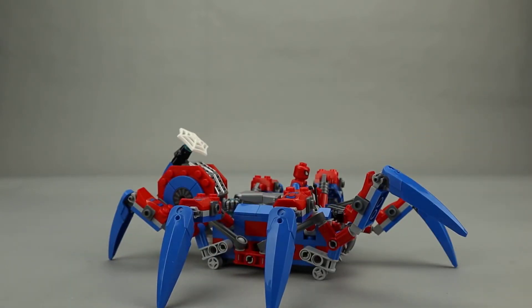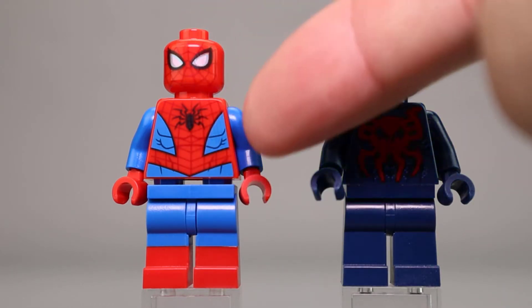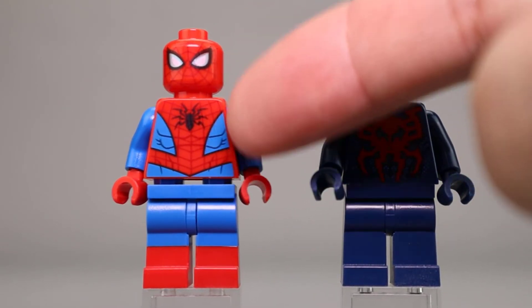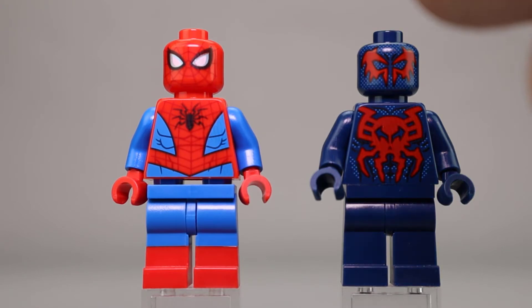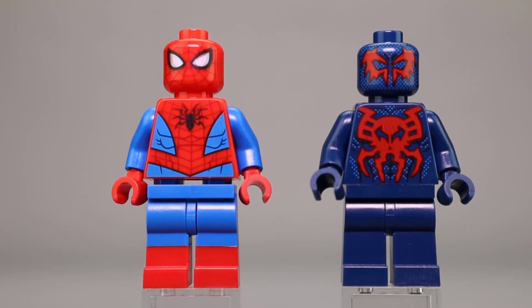Let's take a look at the minifigures now. The four minifigures in this set include Spider-Man, Spider-Man 2099, Sandman, and the Vulture. Interestingly, all except for the Spider-Man figure are exclusive to this set. Spider-Man is pretty common — you see him a lot with the red and blue coloring, dual molded legs, good chest printing with the black spider logo, the hood done in traditional red with webbing, and black and white eyes.